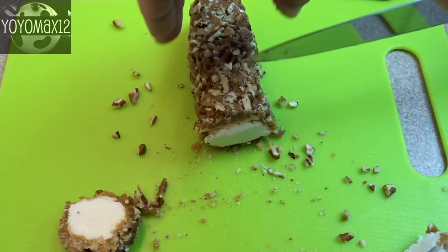Regardless, coat them all, roll them in pecans, and put them in the refrigerator to set.